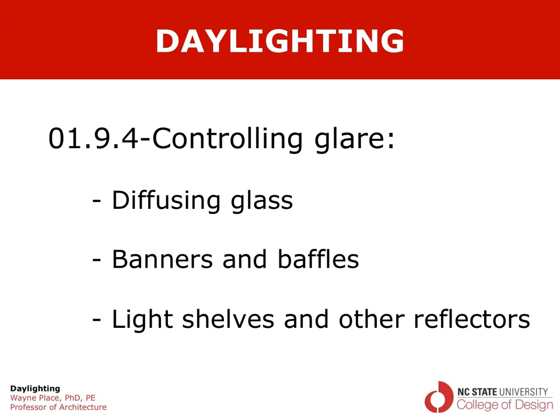Welcome to our video on daylighting, focusing on controlling glare. We'll discuss three different techniques for doing that: one is to use diffusing glass in the aperture, another is to incorporate baffles or banners in the space which intercept beam sunlight and diffuse it around the space, and the last is adding light shelves and other kinds of reflectors.